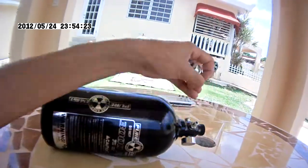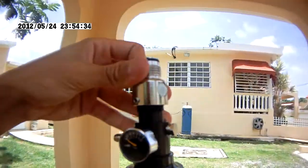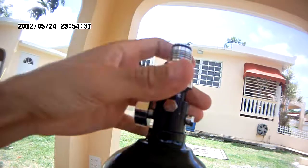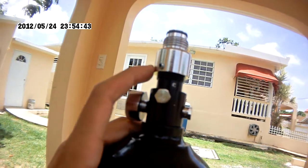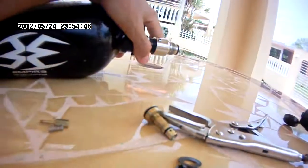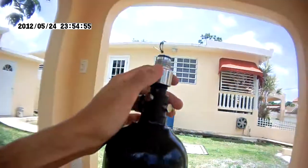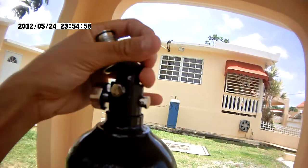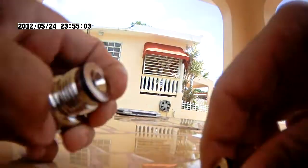Let me tell you guys something really important: if in any situation your tank starts leaking from the area where it connects to the bonnet, you need to replace the o-rings, because those are the ones responsible for the sealing.